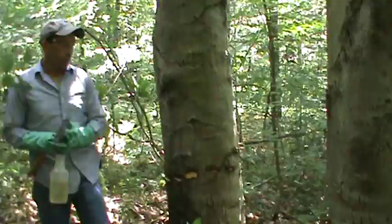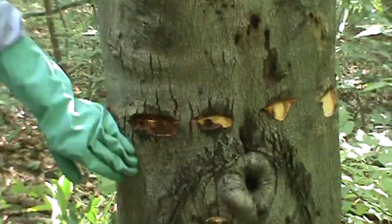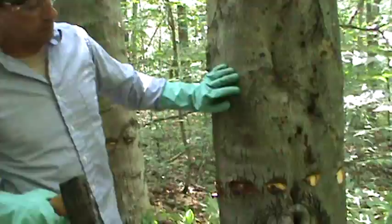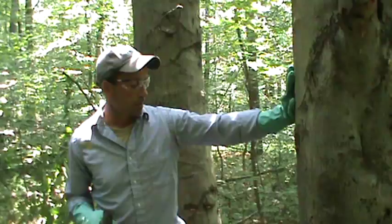The key on some of these is leaving that bark intact between the hack marks so that we get translocation from the top using the phloem down into the root system. I think that's going to be the critical part — moving the photosynthesate along with the herbicide into these root systems — and that's where we're going to be successful with the translocation of the product.